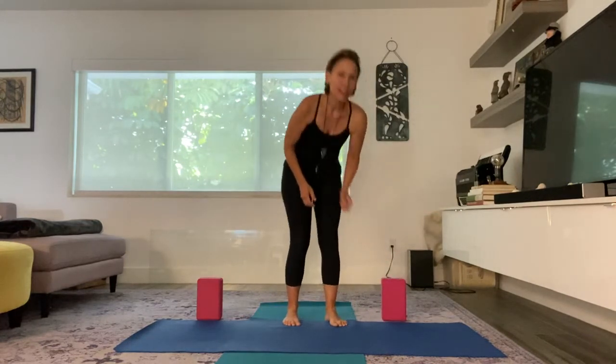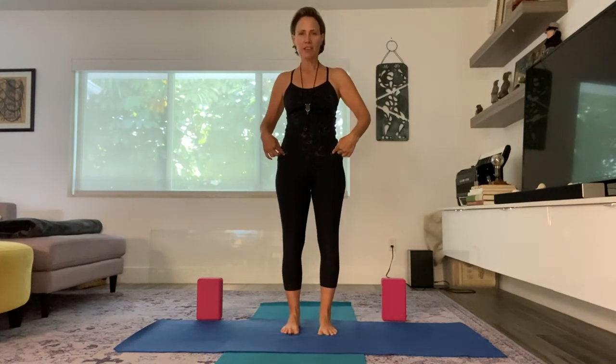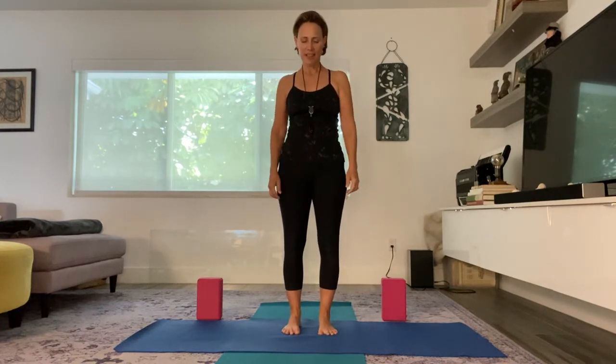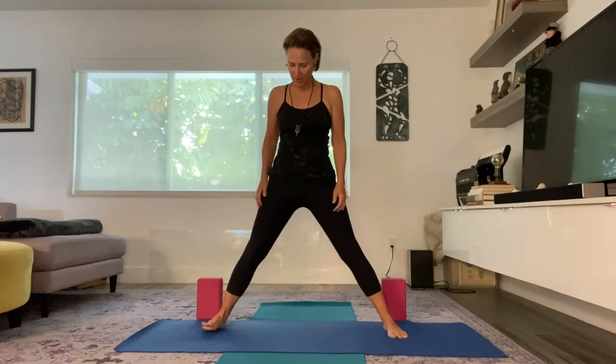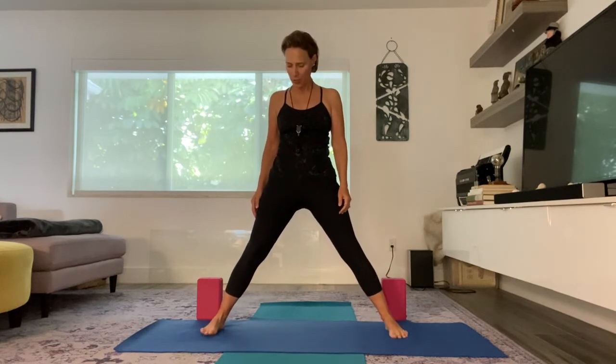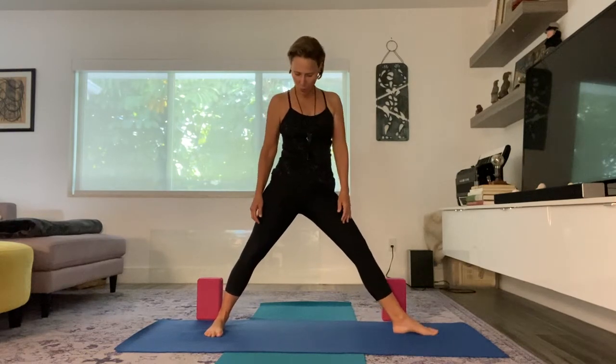I'm standing on my mat with my feet right underneath my hips. And I'm going to go ahead and open my feet up in this wide-legged stance, and my toes are pointing toward you. I'm going to turn my left toes so that they are pointing right at the front of the mat. And my back foot is in about 45 degrees. It's a nice wide, about three-foot stance.